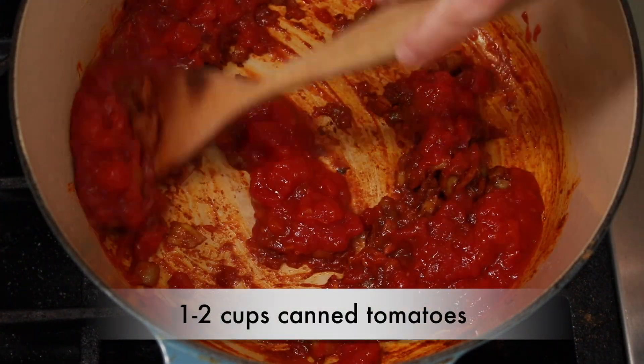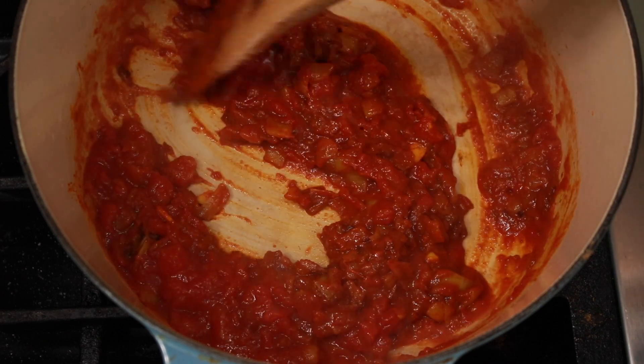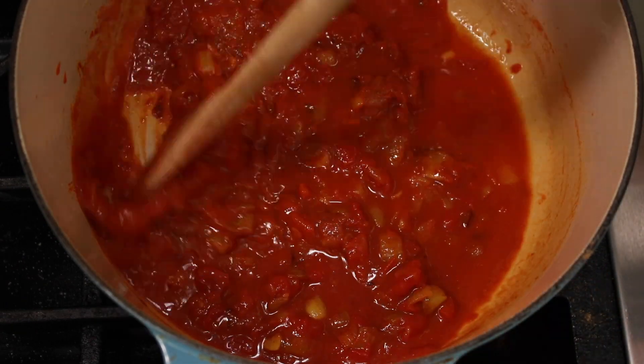Then add 1 to 2 cups of canned tomatoes, or 1 to 2 tablespoons of tomato paste, and half a cup of dry white wine. Stir everything together and let it come to a simmer.